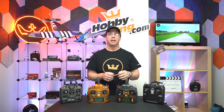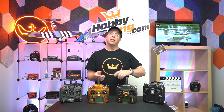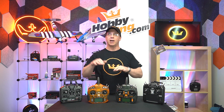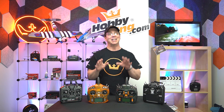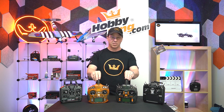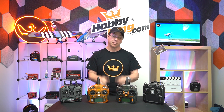Then the instructor switches over to your radio, and now you're controlling the plane. If you get into trouble or something's going wrong, the instructor can switch back to their radio, take over control, and get you sorted out. We've avoided a lot of crashes that way. I've trained a lot of people on radios using these Orange radios specifically, and gotten a lot of people up in the air — it's a great feature to have.